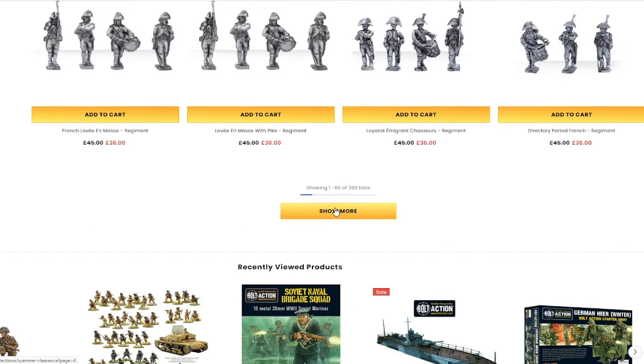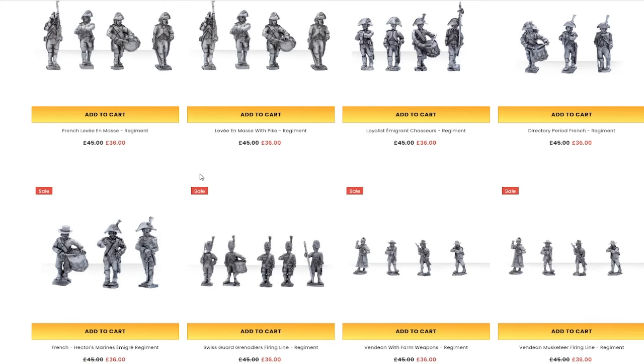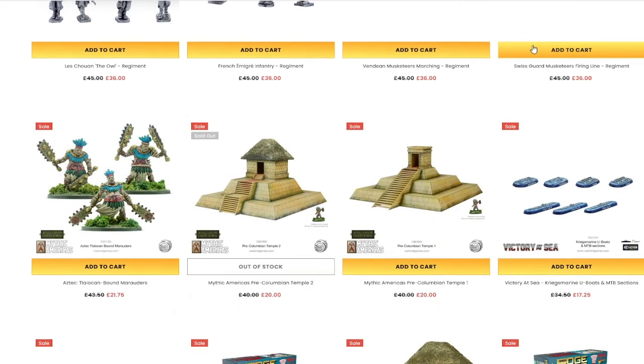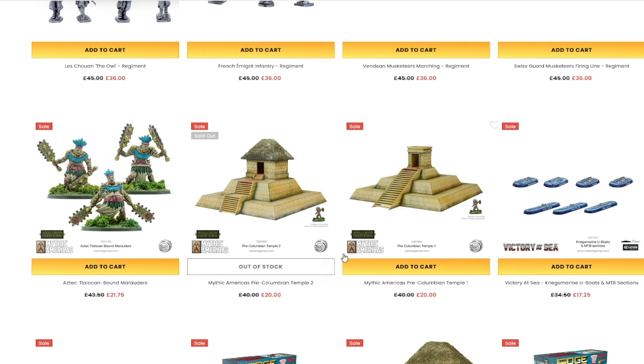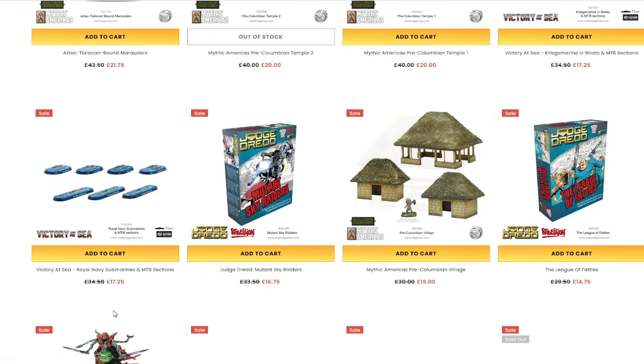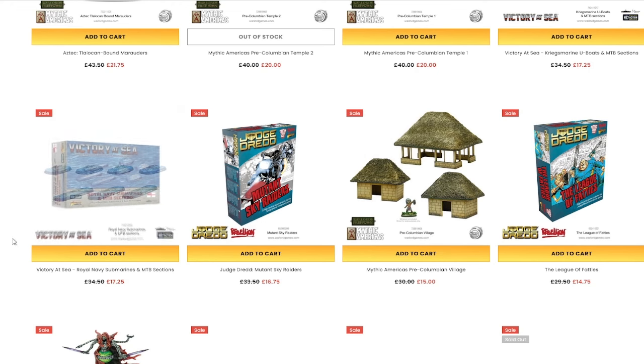A lot of their models — they do models in metal, plastic, and what's called Warlord resin, which is a slightly flexible resin. It's not quite like Forgeworld resin. But look at these — the Talachan Bound Marauders, they'd be great for a D&D campaign set in the jungle. You've also got Victory at Sea, a naval combat game, which is pretty cool.